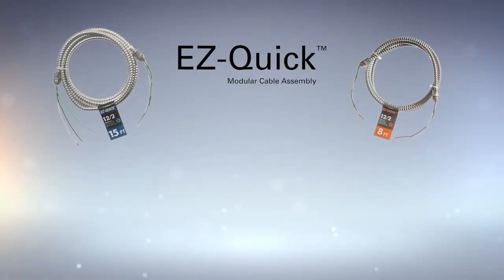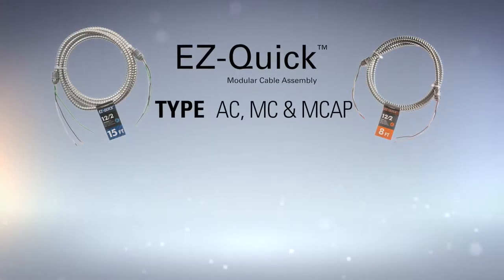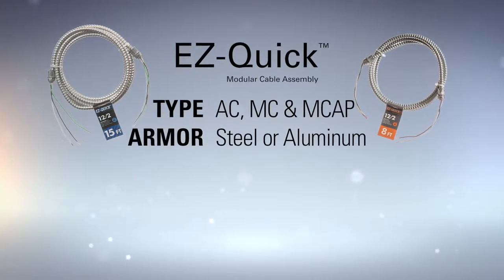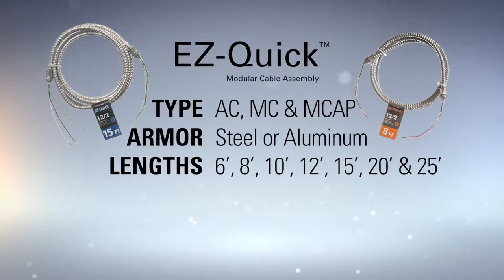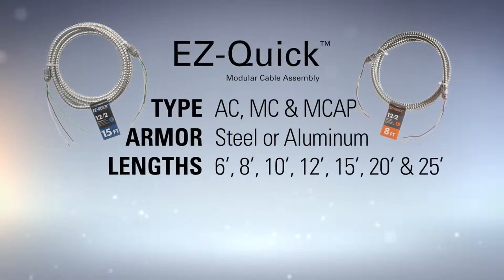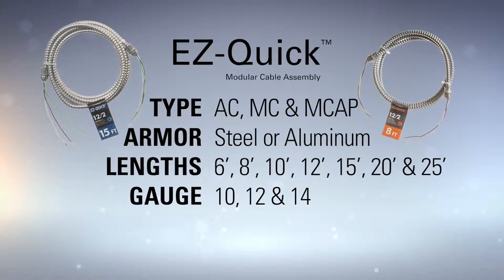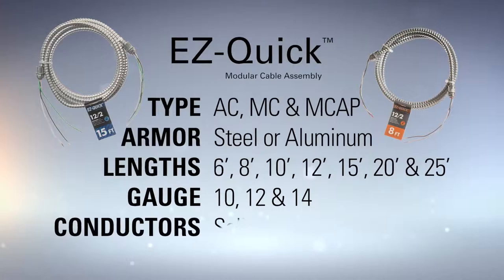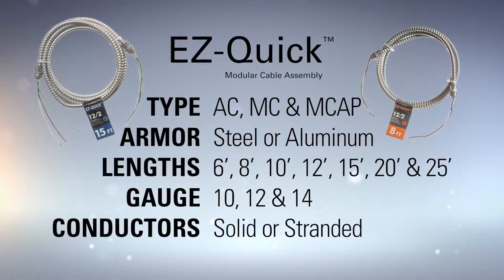EasyQuick Modular Cable Assemblies are offered in AC, MC, and MCAP with steel or aluminum armor and are available in multiple lengths ranging from 6 feet to 25 feet. To provide versatility on the job, our cable assemblies come in 10, 12, and 14 gauge in solid and stranded conductor configurations.